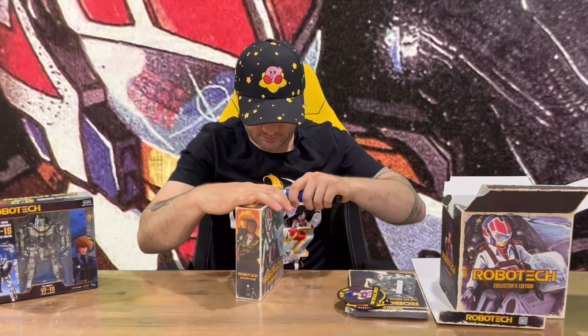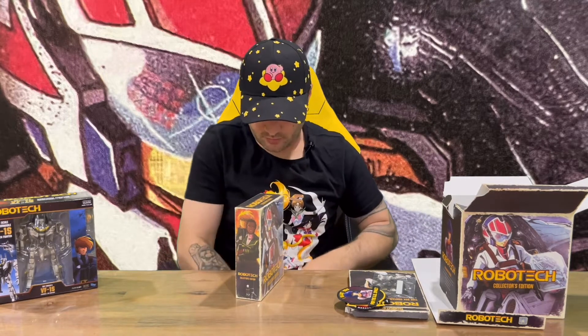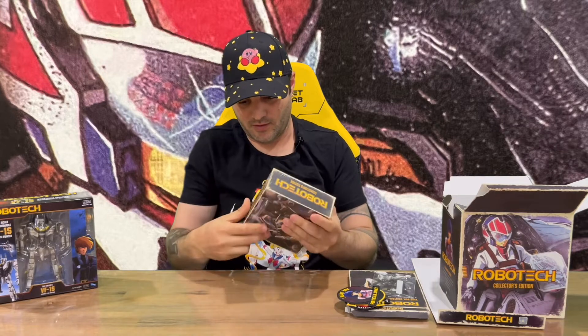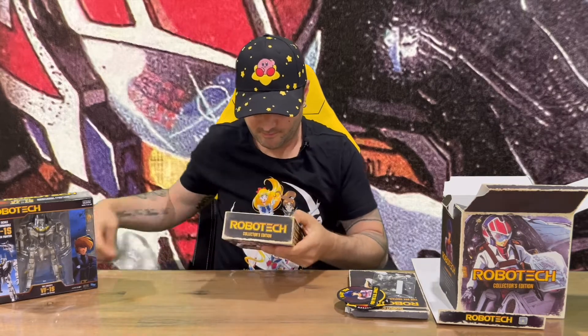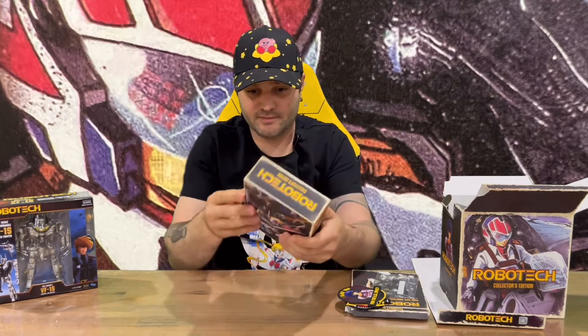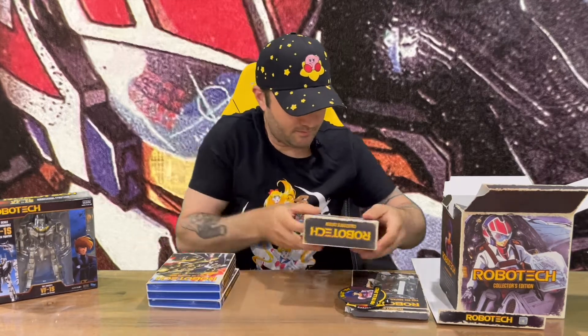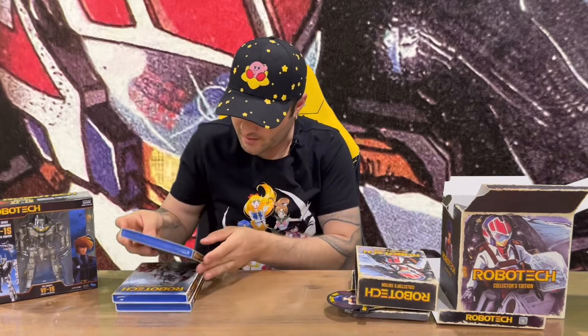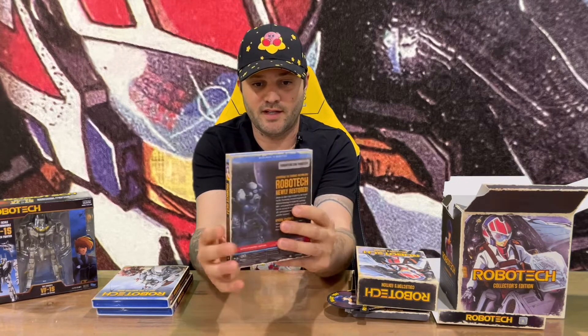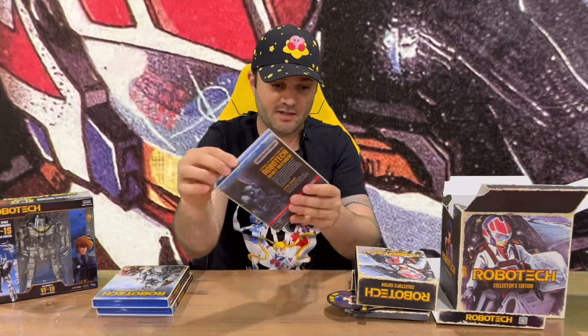Next up, we'll get into the collector's edition Blu-ray discs and check out the artwork. Getting the plastic off so it's easier to see — very nicely detailed on the front and the back. You've got Part One, Part Two, and Part Three with some nice imagery on the front and rear slip cover.